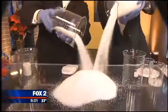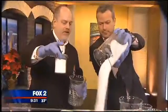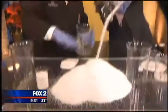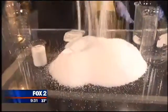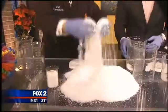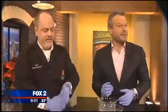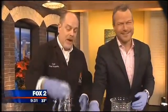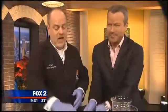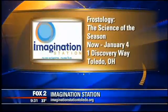Stage people are going to love this! We started with this much powder and now we end up with this much snow. The volume is about 200 times what it was. This stuff is actually used on movie sets and it has such a nice feel to it. If you want to check out polymer chemistry, explosions, and all sorts of really cool stuff, come on down to the Imagination Station in Toledo, Ohio — stuff we do every day.